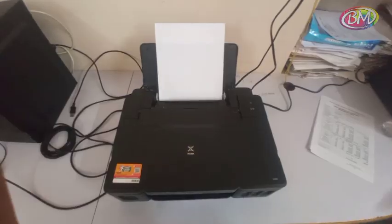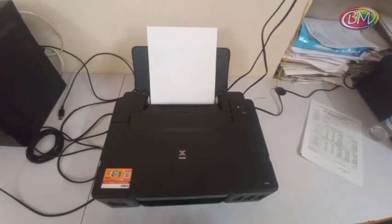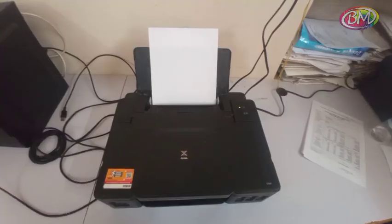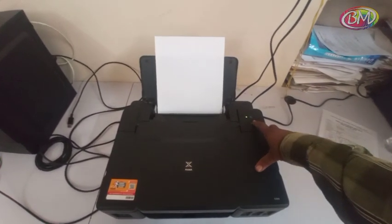Light is stable. Now printer is in service mode. Press cancel button 5 times.